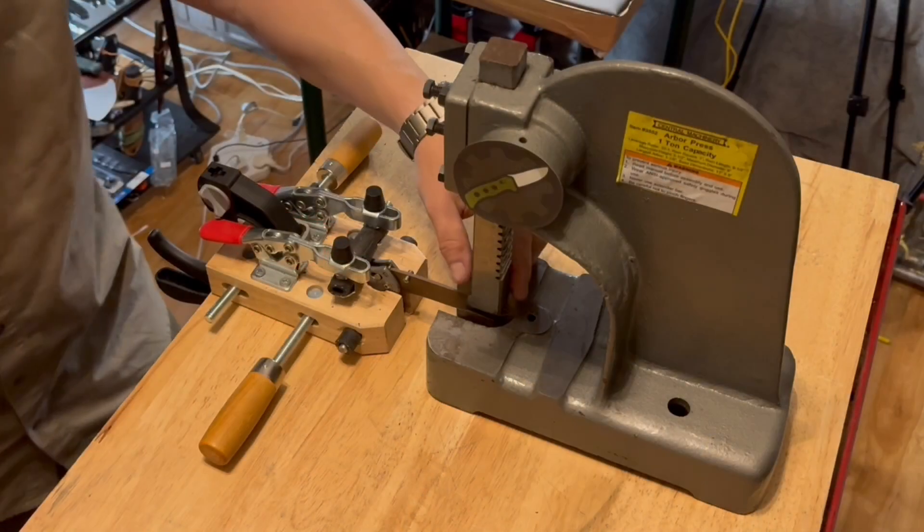The Axis Lock has been one of the strongest locks on the market, and Benchmade recently upgraded the design. To illustrate, I removed the scale — and this is what the knife looks like inside. Now I'm removing the new updated Omega spring. I call it the Omega spring because it's still shaped as an Omega, but as you can see, this spring is made out of flat wire and has little in common with the previous round-wire Omega spring.